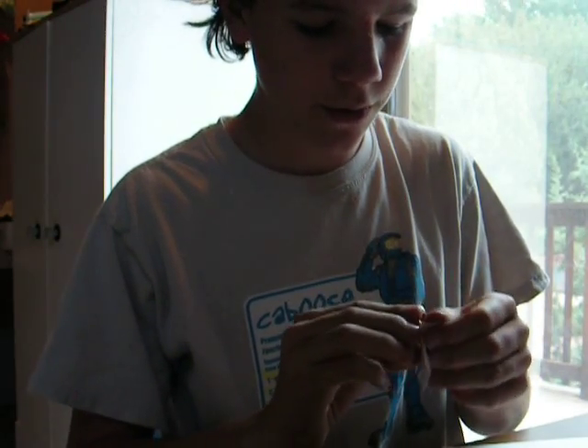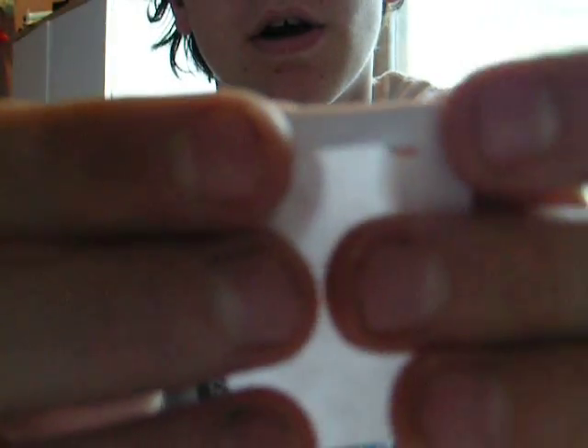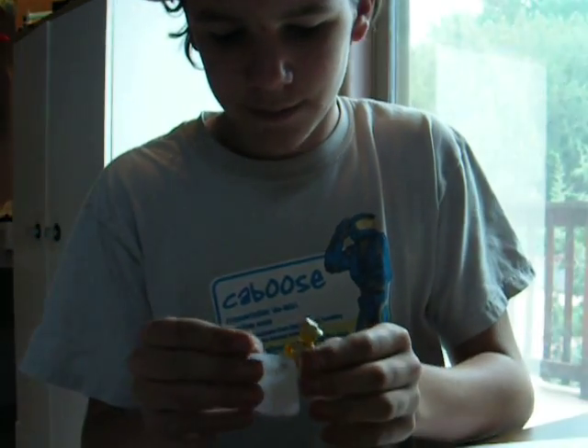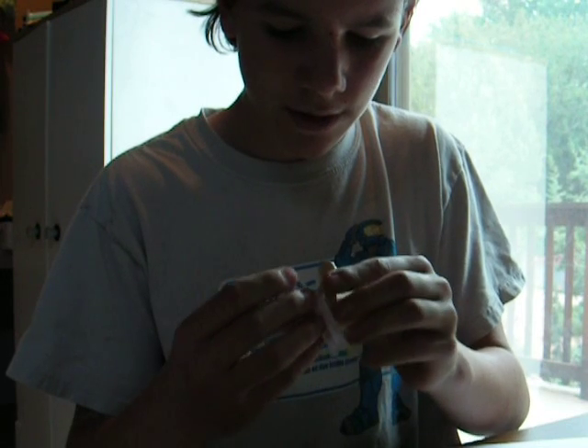I almost forgot — you want to fold the collar. Basically, you want to take what's going to be your collar and fold it down like that. Then put it onto your minifigure.